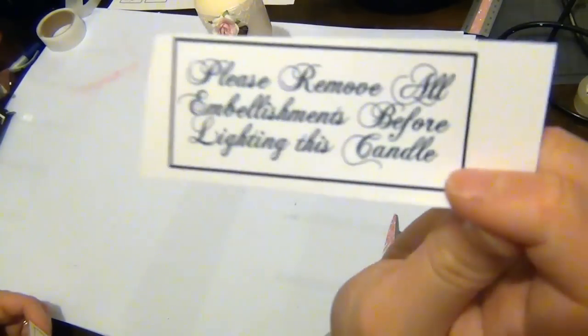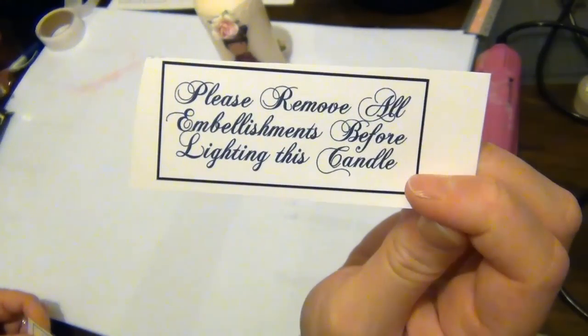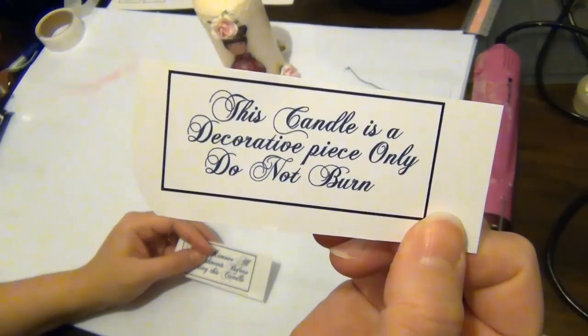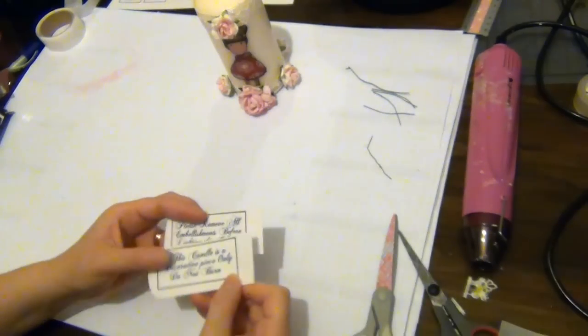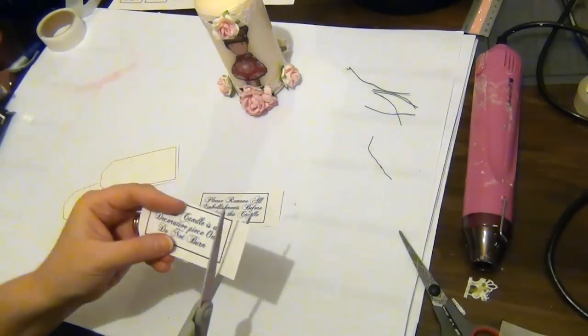I've created some tags to attach to these candles. The first just says 'please remove all embellishments before lighting this candle,' and the second reads 'this candle is a decorative piece only — do not burn.' You can use either of those ideas or write something of your own.